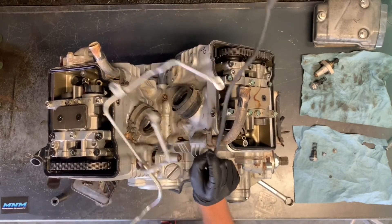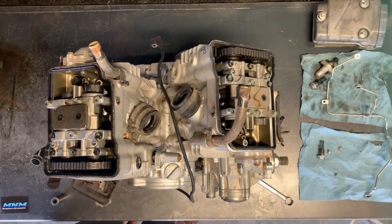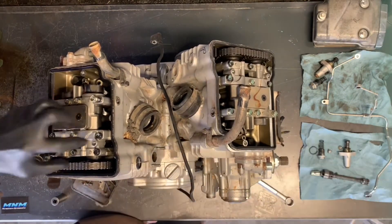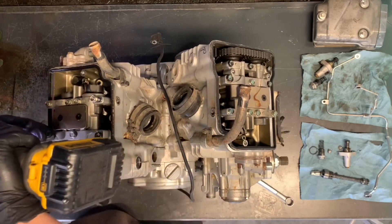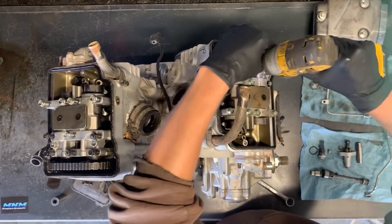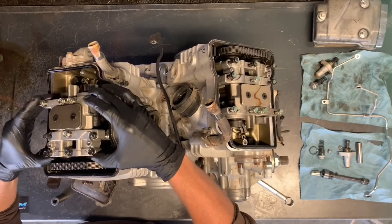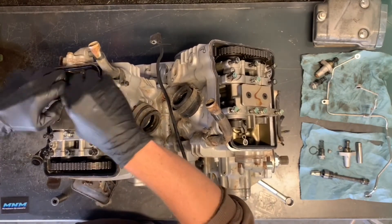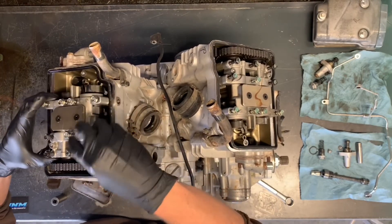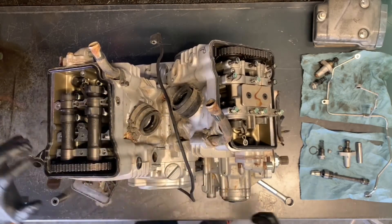Take and pull that up — that's a specialty oil line, so make sure you keep track of which direction it goes together. Now we'll be able to pull our tensioner off — again, that's the front. We're going to pull these camshafts off. Going to the rear, going to do the same thing. Once all those bolts are free, you can just lift up on these. If any of these bolts have even a thread attached, it'll cause you some grief, so make sure those are completely unthreaded before you start lifting. The front is off.